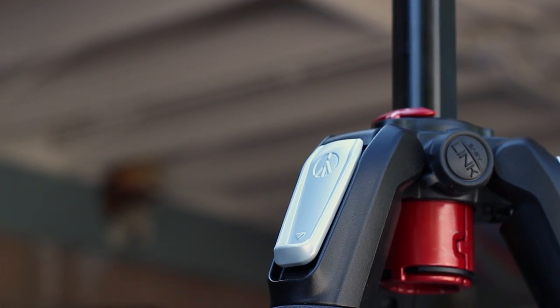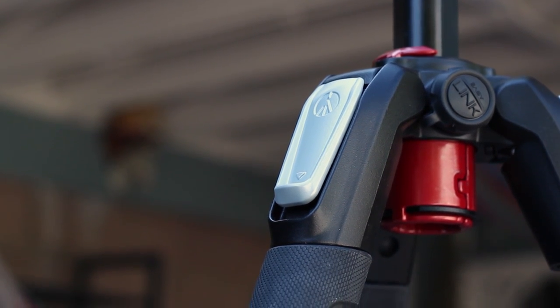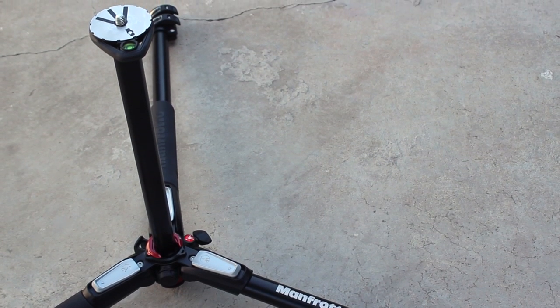Manfrotto is known for their build quality, but the main reason to get such a tripod is for the smoothness and flexibility it provides. You can set up the tripod in a variety of angles and it can get very, very low. This type of flexibility really aids creativity.